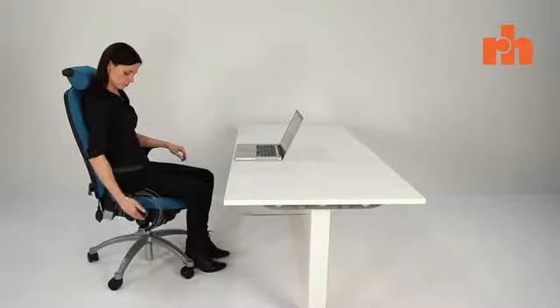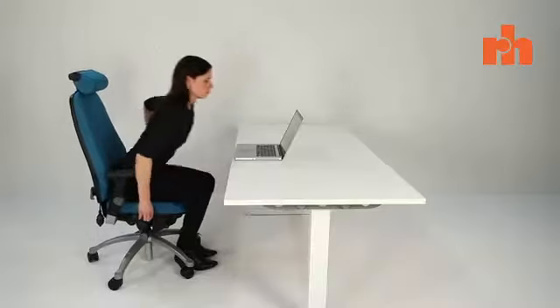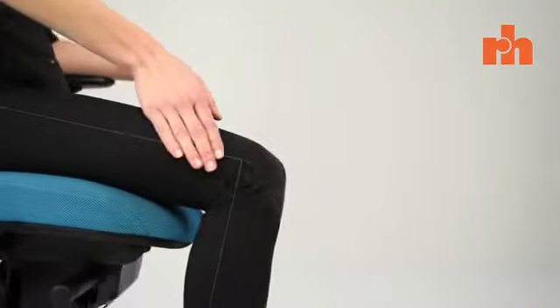You will have noticed that the controls on your right are pictorial in order to simplify their use. We will start with the height of the chair. Simply lift the first lever to activate the seat height adjustment. Try and make sure that your hips are slightly above your knees in order to create an open angle above 90 degrees.